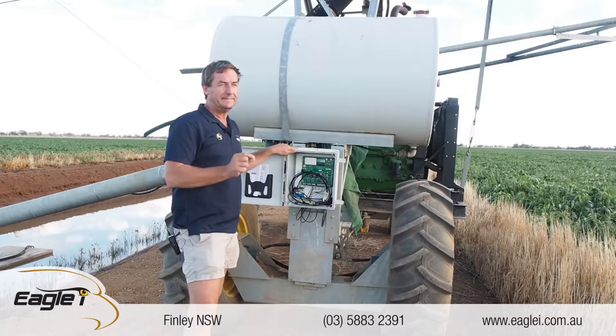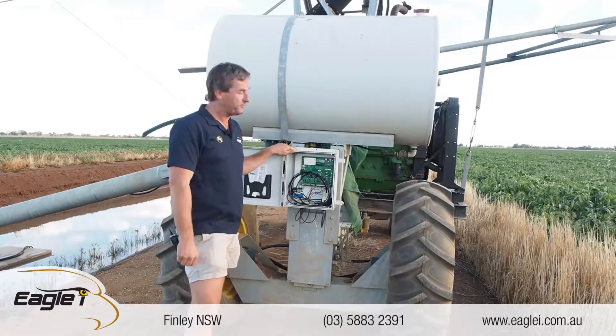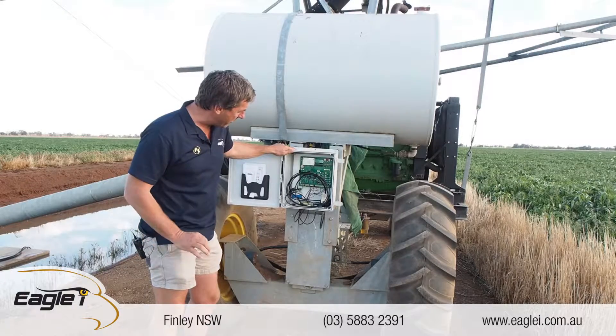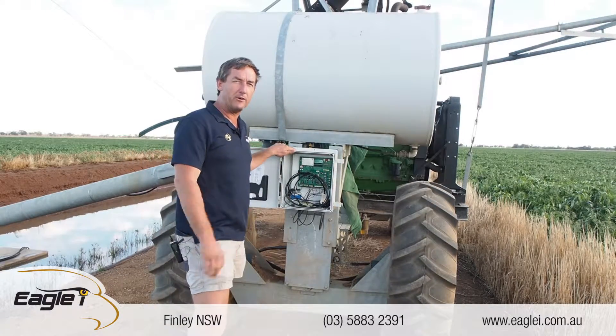So 0.3 of an inch — that's about 8 millimeters off track. To be only 8 millimeters off track, it tends to track there fairly well. It says now it's gone back to right on track, so 0.1 of an inch. Very accurate GPS.